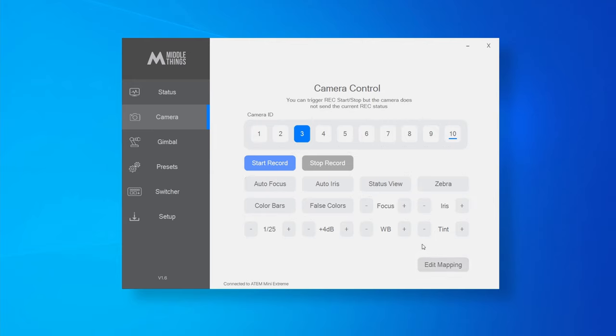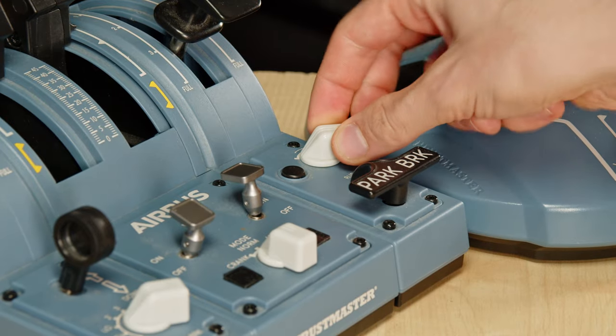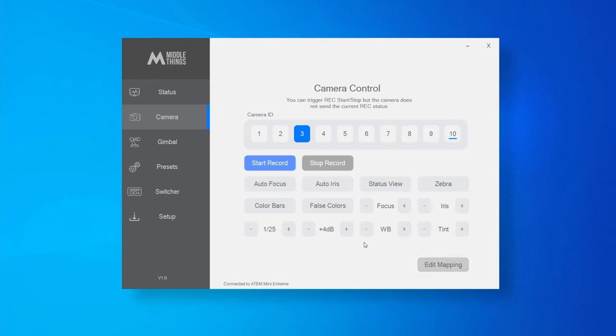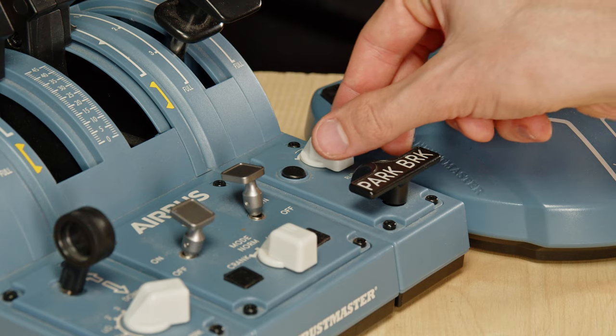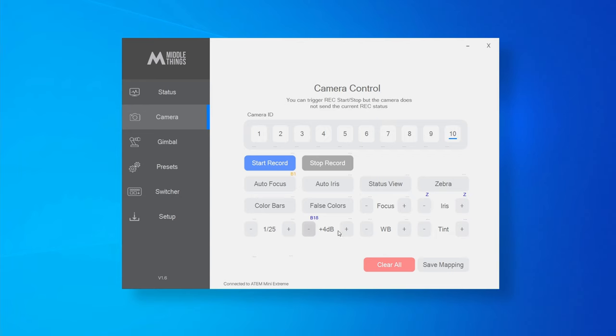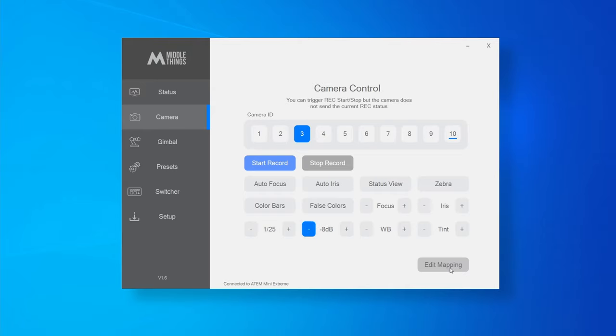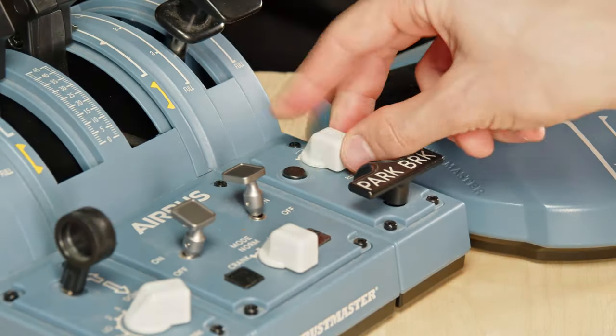You can also map buttons. For instance, if you have a switch button that can go up and down, you can map it to ISO. Click Edit Mapping, select the ISO minus button to decrease, then move the button. Do the same for the plus button. When you save the mapping, moving the switch down decreases the ISO and moving it up increases the ISO.